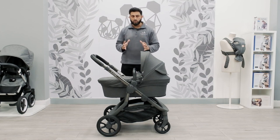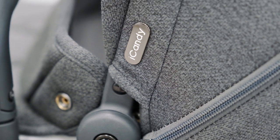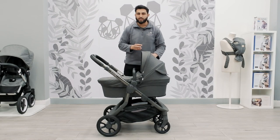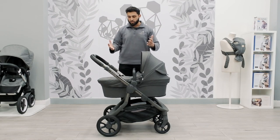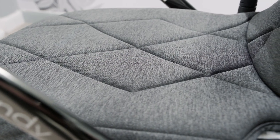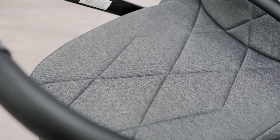One of the striking features when you first look at the Carricot is the actual fabrics. It's got this really soft kind of feel to it and whenever you move the hood it feels as though it just will not get creased at all. In addition to that you've got this lovely diamond pattern which aesthetically is so pleasing — it stands out, it looks absolutely stunning.